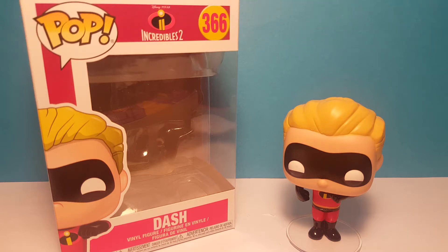Hello everybody and welcome back to another Shazakaza video. Today we're taking a look at the Dash Pop Funko from Incredibles 2. First we look at the box and then we'll look at the pop.